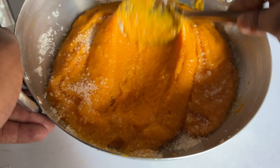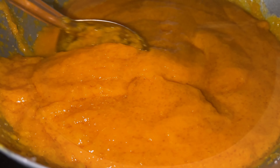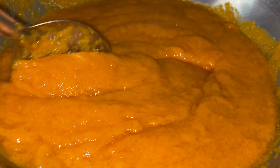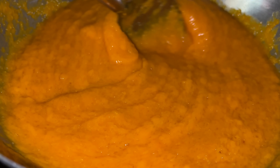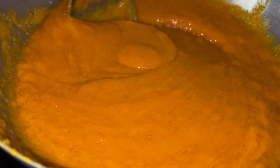Now this goes on the gas stove and you are going to stir this continuously. The sugar and the mango pulp will melt together nicely. Take care that you have to stir this continuously — don't leave it unattended.